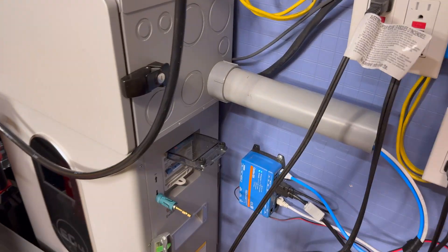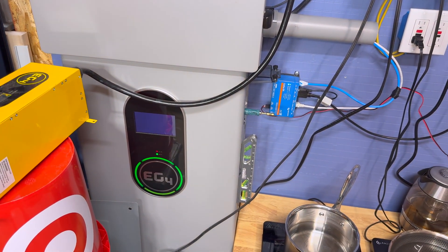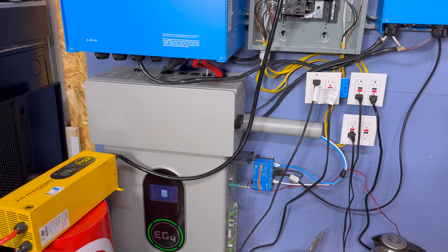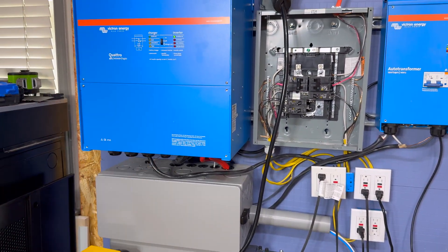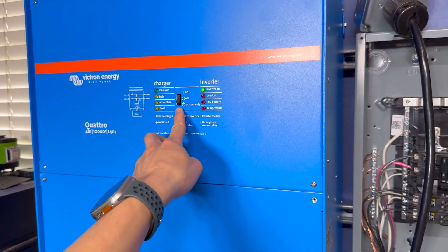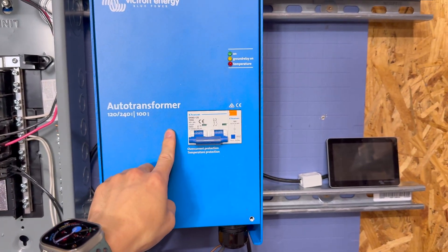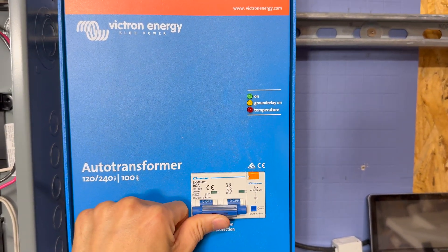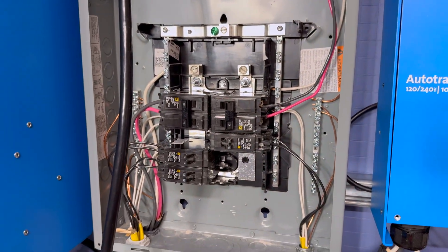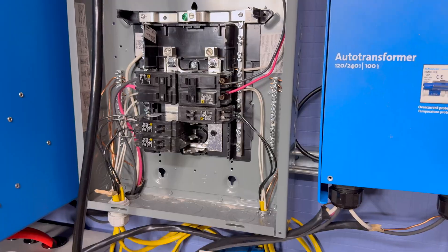Let's go ahead and flip the BMS on. All the switches are on, so that breaker is on. When it goes through its pre-charge cycle, it pre-charges the inverter and reduces all of the surge current. As you can see right here, it's on. Now we need to turn on this auto transformer, which has its own breaker — and now it's on. We're going to flip this breaker to feed the breaker box and make the load center live.